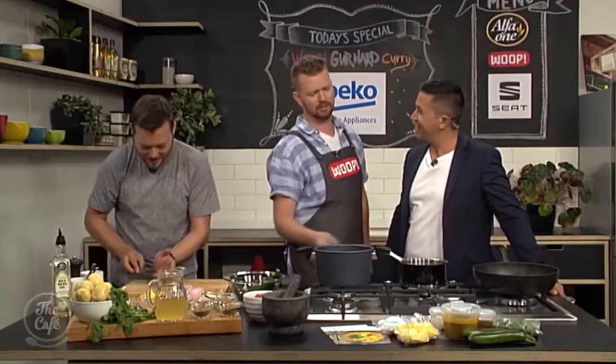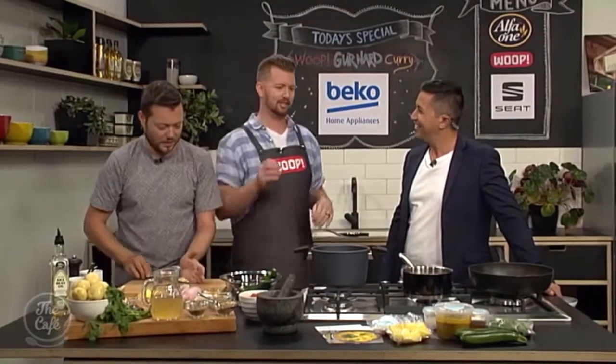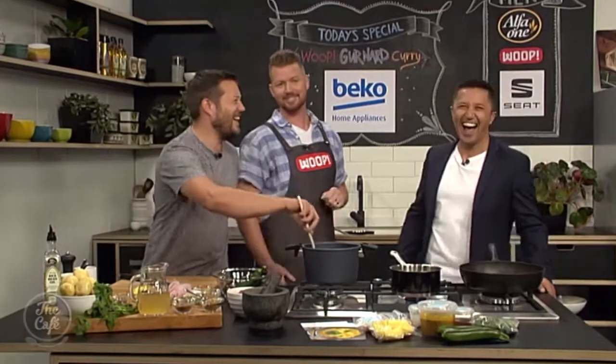Did you go to India to try this out — is that where you got your inspiration from? No, no, I cheated. I had a very, very good Indian sous chef. She took care of most of the hard work and flavour balancing on the sauce. So you basically stole a recipe. She doesn't know we're doing this.